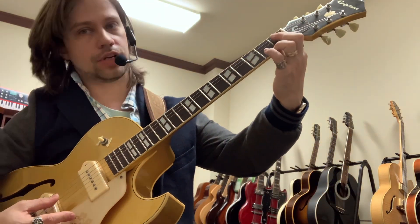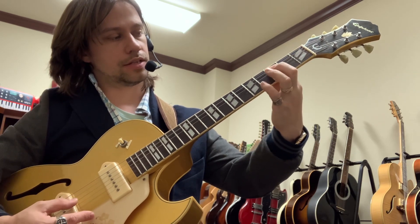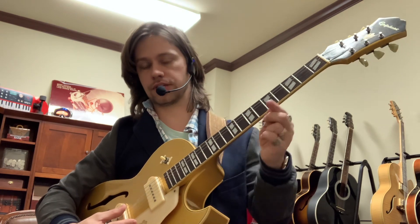So if you learn any of your notes on this A string — A open, A sharp, B, C, C sharp, D, D sharp, E, F, F sharp, G, G sharp, A — you can look up a fretboard atlas online for the names of those.